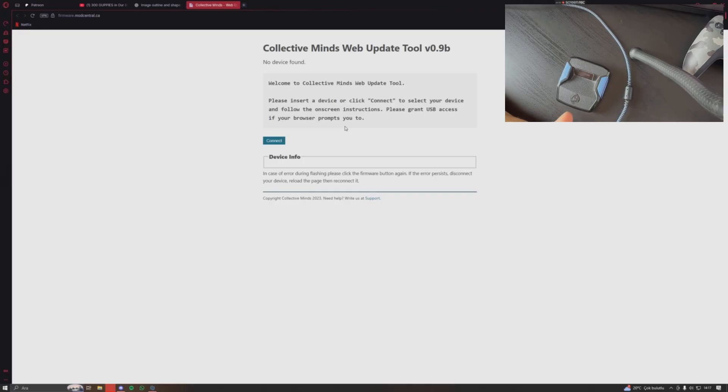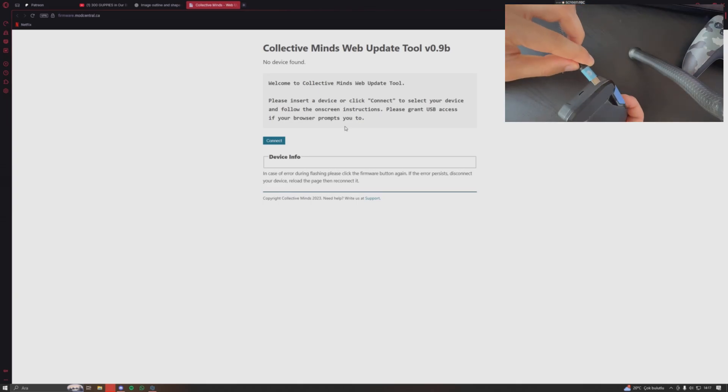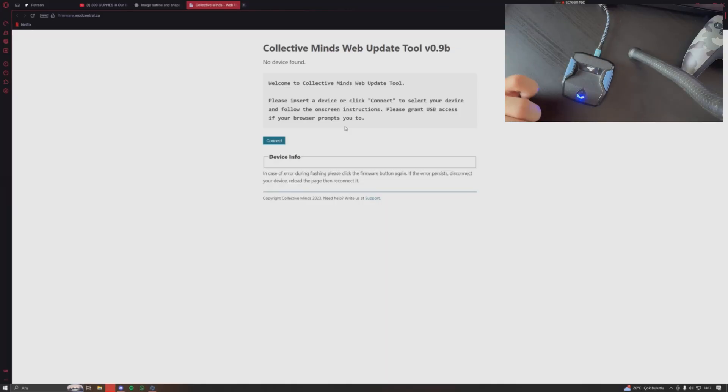First, just like when updating through Zen Studio, we're going to connect our Zen using the top port — the usual port we use to update. There's no difference there. Connect it like this, and you can see it's connected. Now click on 'Connect' right here.